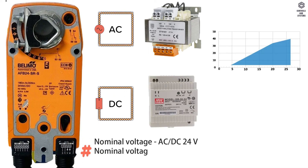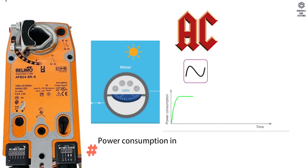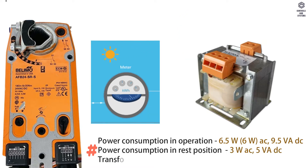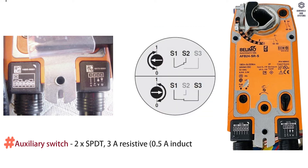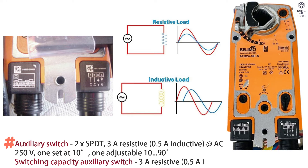Electrical Data: Voltage is AC or DC 24 volt. Frequency is 50 or 60 Hz. Power consumption in operation is 6.5 W AC, in rest position 3 W AC. Transformer sizing is 10 VA. Auxiliary switch is 2 SPDT. Switching capacity for auxiliary switch is 3 amps resistive, 0.5 amps inductive at AC 250 volt.